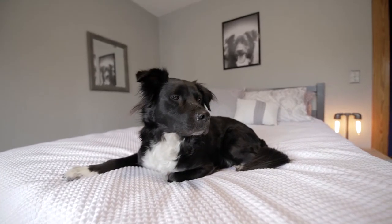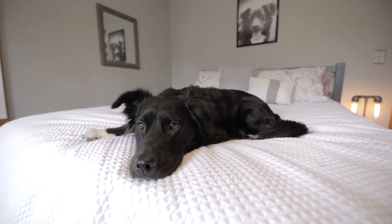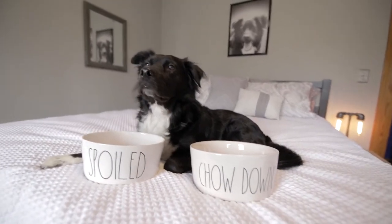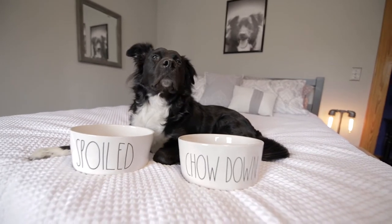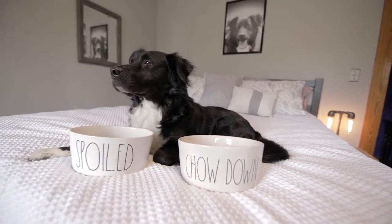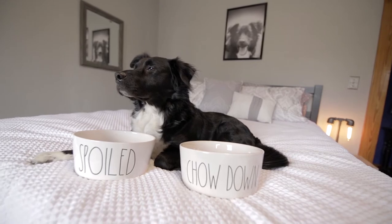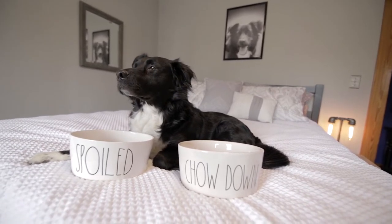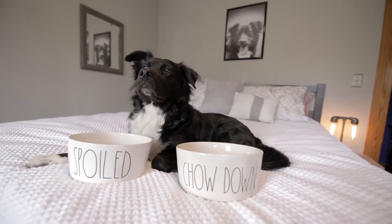Anyway, I'm pretty excited for today's review because it's all about my food. Oh! Oh, it's just about the bowls my food is in? Well, that's not very exciting. What? These are super cool, trendy, must-have bowls? Okay, if you say so. So, without further ado, hit that subscribe button, and let's get into it.